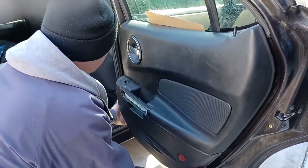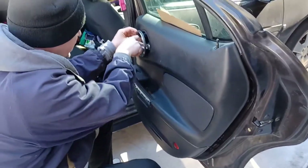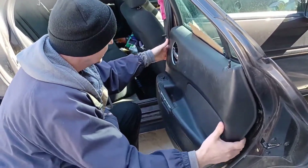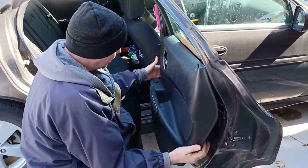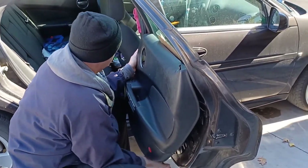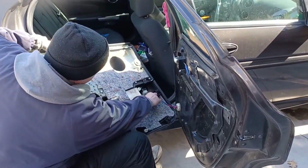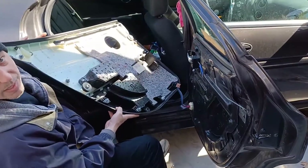Just pop it up - it's got snaps all the way around. Pull that right out of there. Ordinarily you'd unplug it from the motor and from the switch, but I already unplugged it because I didn't want somebody accidentally putting the window down and not being able to get it back up.